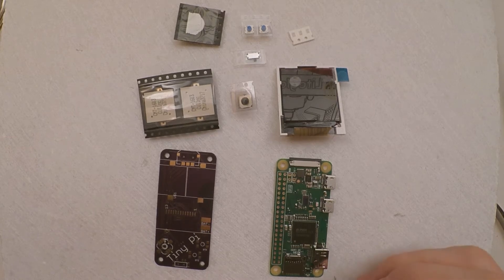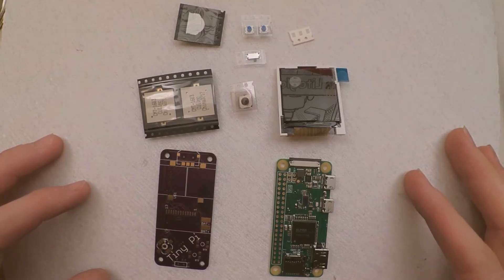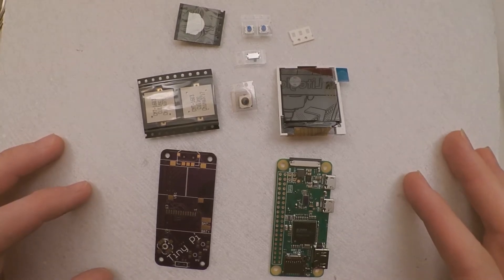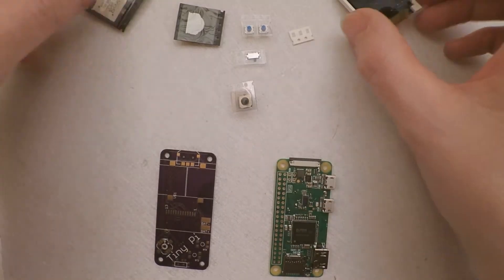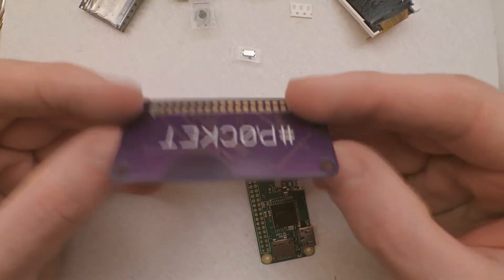Right, so you've got your tiny pi kit and you want to solder it up. But there are so many tiny bits. Well, have no fear, I'm going to show you. First off, clear some space — you want to concentrate on this bad boy.